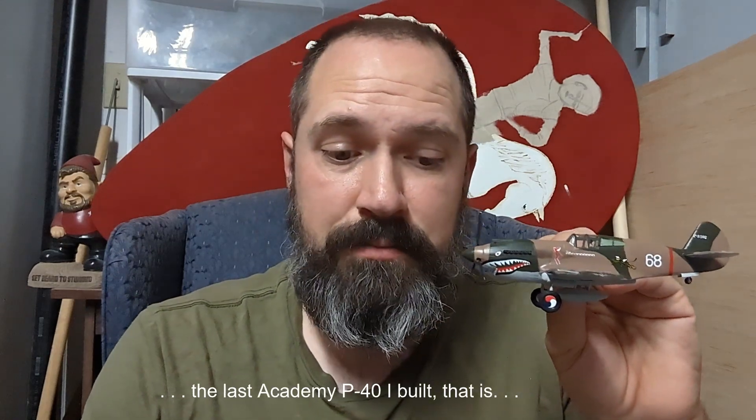This was clearly not the best model I've ever built, and I hadn't meant it to be. I was looking for something to hone skills and test out some new things. I don't know — it's not bad. It's better than the last one I did, so that's an improvement.